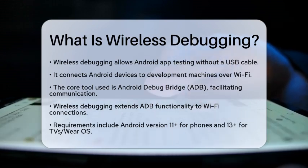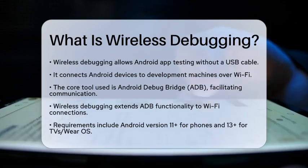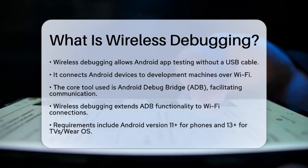To get started, you need to know about the core component called Android Debug Bridge. This is a command line tool that facilitates communication between your computer and your Android device. With wireless debugging, you can extend the functionality of Android Debug Bridge to work over a Wi-Fi connection.